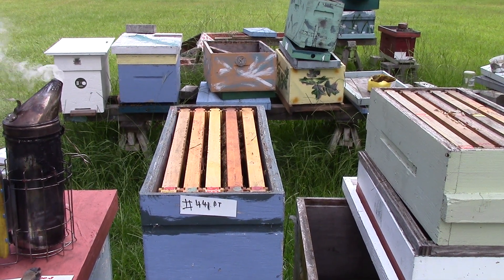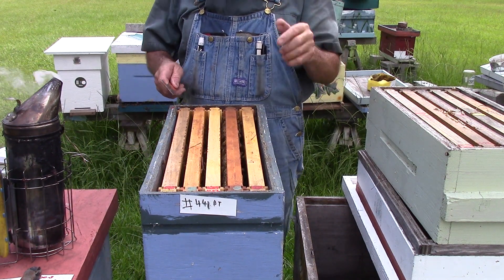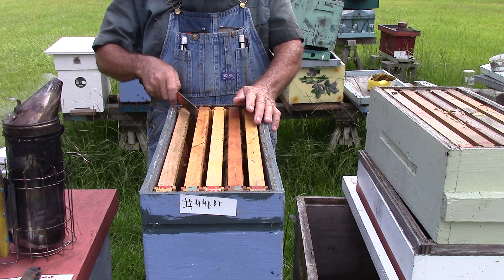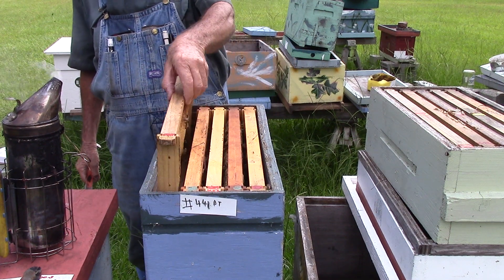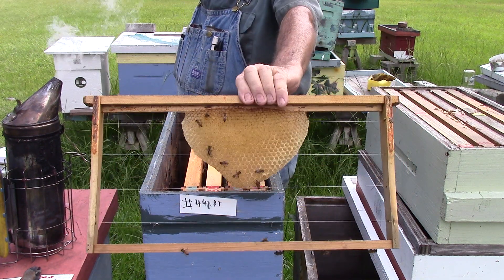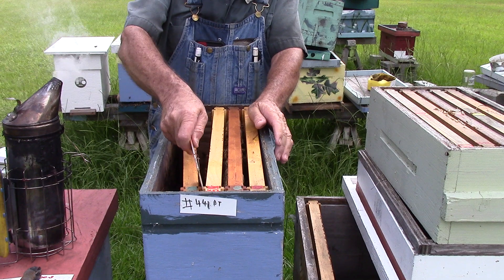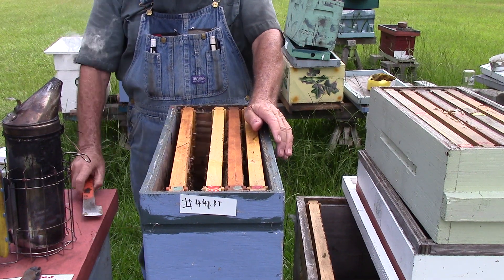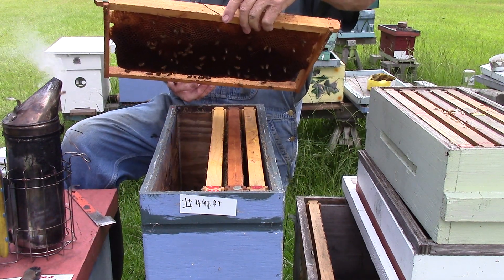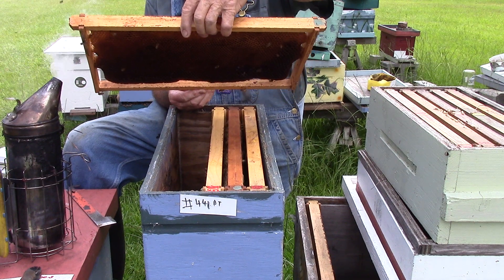It may be a little crooked, people. I think I'm doing good just being out here, okay. We take this one off — this is the one I put the queen in. A little bit on the foundation. This one here's got a little nectar.